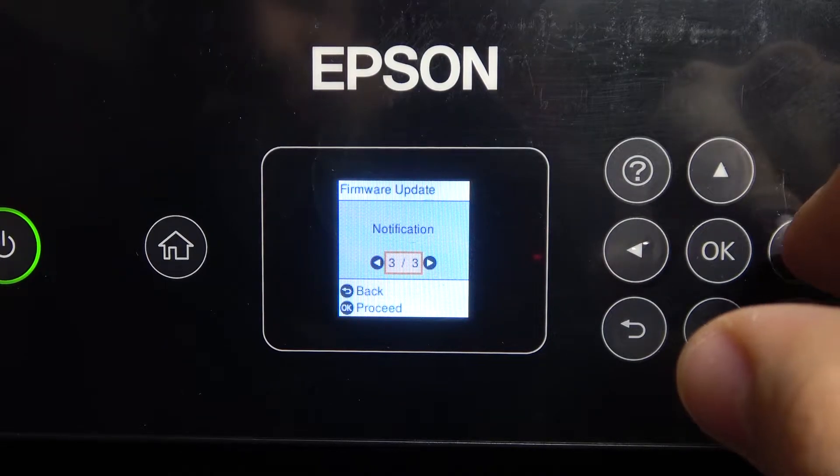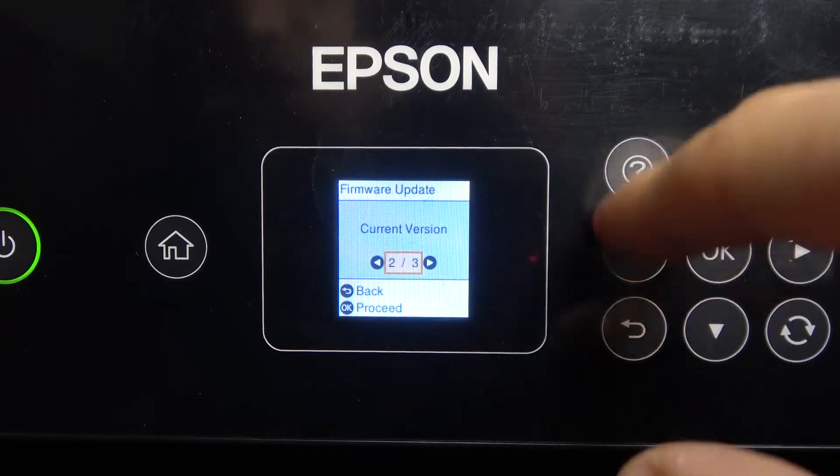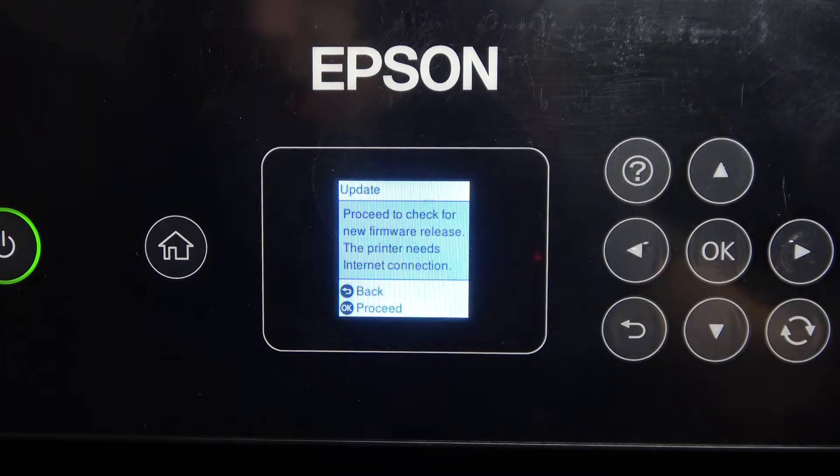Here we have the current version notification. You can check your current version. For example, I have VJ115K4 right now. But now I will try to update my printer, so click Update.